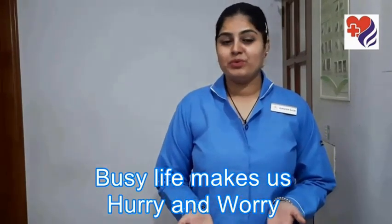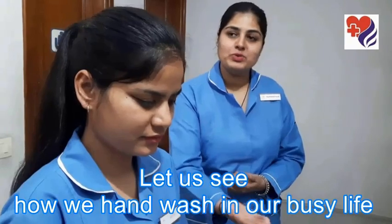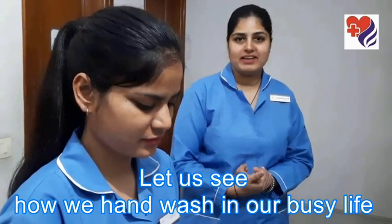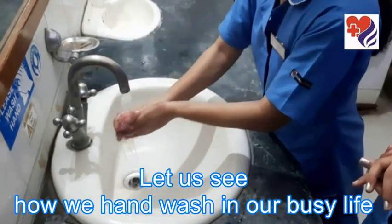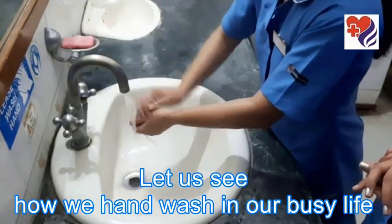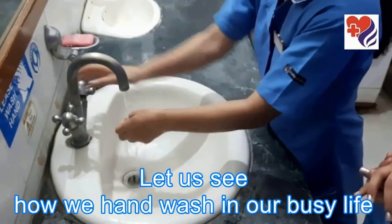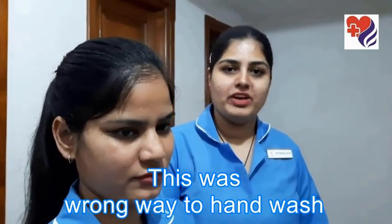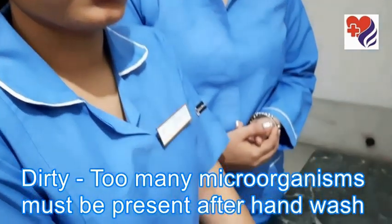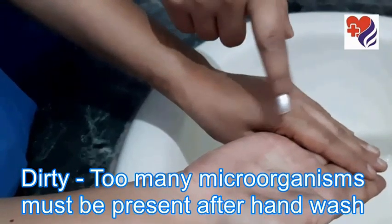We will show you how we hand wash in routine life. Let's see how you are doing it — like this method. So this is a wrong way to hand wash. See, too many microorganisms are still present after hand wash — see, like this.